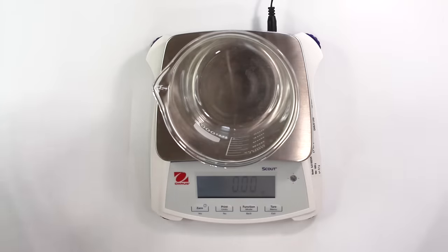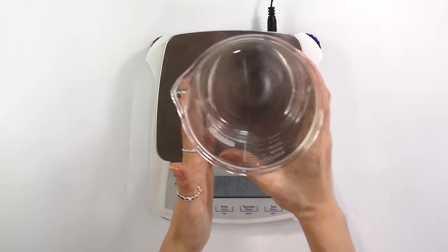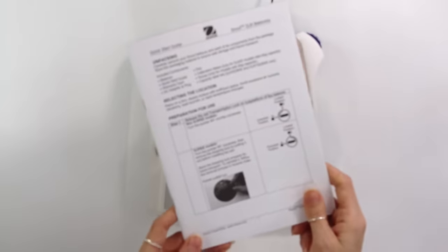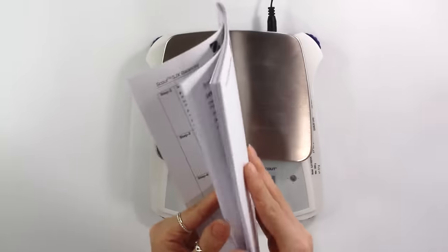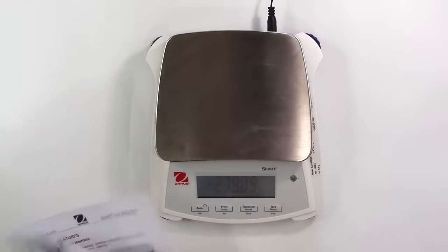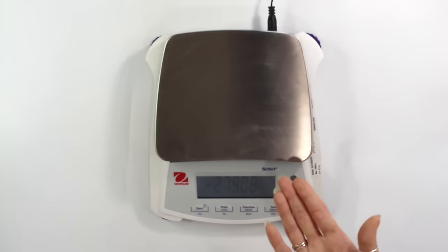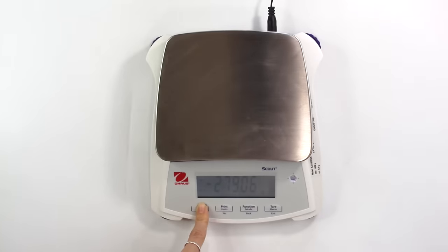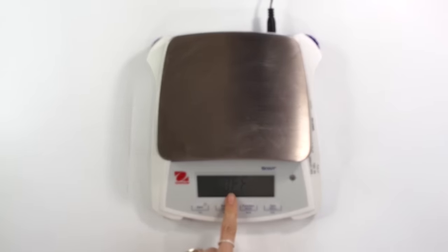Then you can just begin weighing everything out — it works just like most scales. I'm not really going to go through the entire tutorial. You can read about everything you need to know in the handbook, so I advise reading through all of it when you receive your scale. But for the most part, it's very simple to use. If you can work any scale, you can work this scale. To turn off the scale, hold down the zero button until it says off.